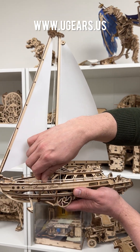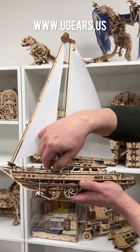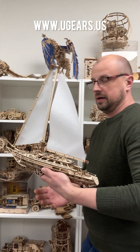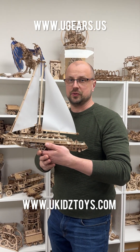It's a very nice display piece and a very nice building piece, and also a fairly good toy for kids — just make sure you keep your eyes on them. Serenity Dream from Ugears — get it at our shop at ugears.us or ukidstoys.com.